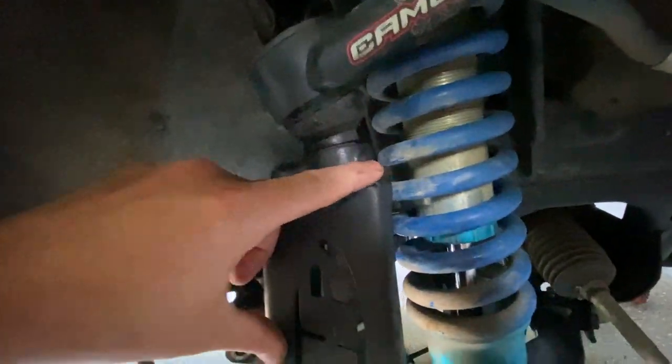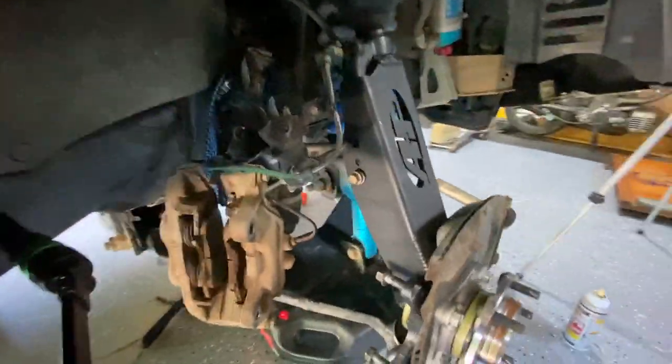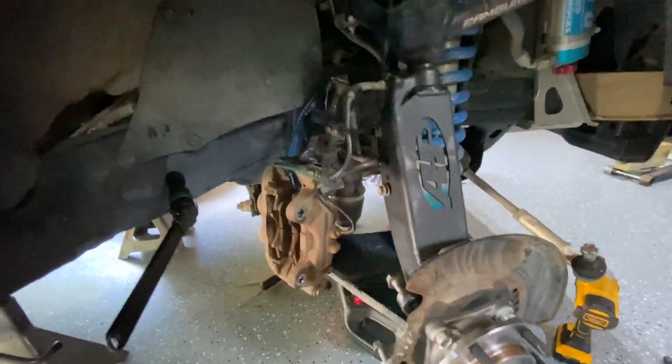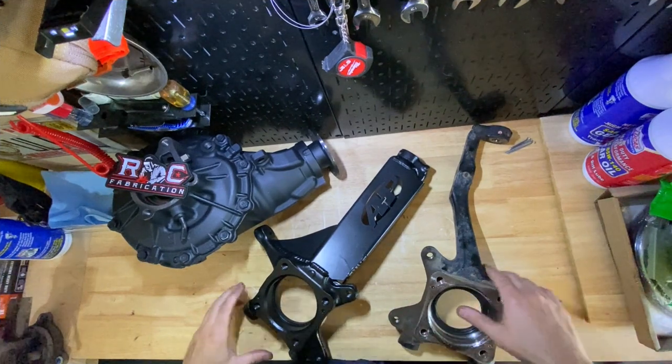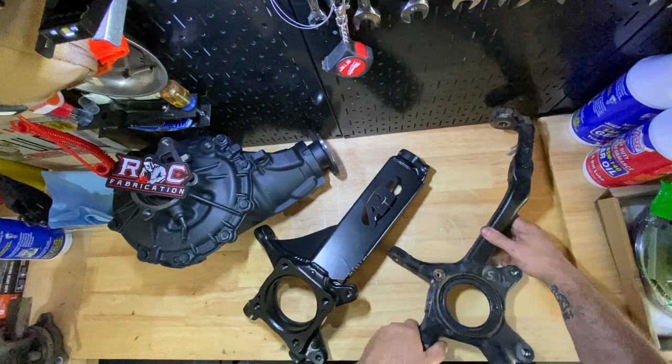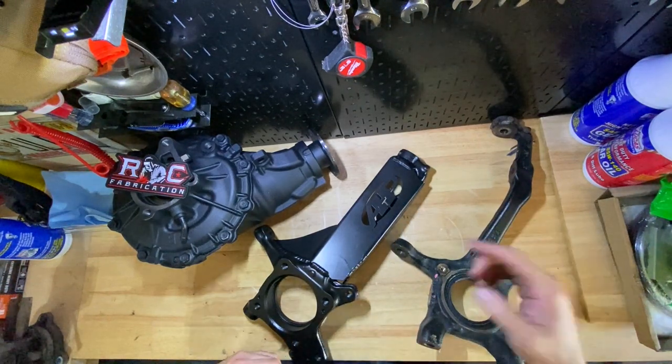This entire area is welded up, along with this added gusset down in here that's been welded — should give you a bunch of strength and prepare you for jumps. Let's go on the bench real quick and show you what they look like up close. Up on the bench you can definitely see the difference right here.